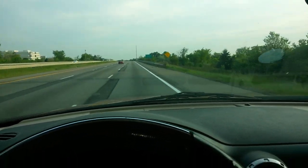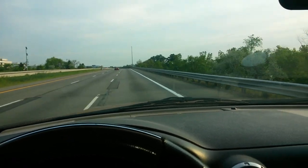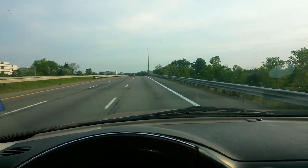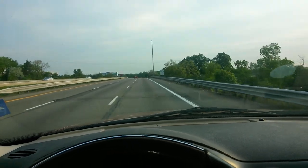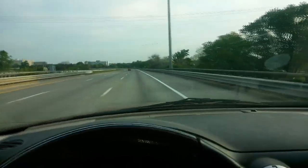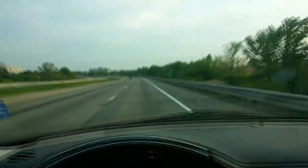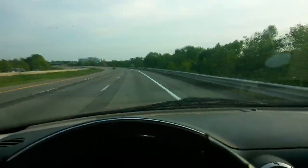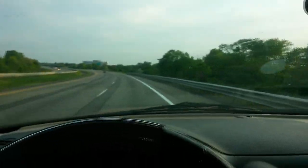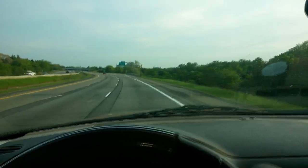Happy Memorial Day everybody. We're cruising up I-75, presently going through Troy, on our way up to the Lapeer pit. This fine Memorial Day morning, we're gonna function test a new build. It's a new AR-15 I just put together, chambered in 223 Wylde with an AIM surplus nickel boron bolt.